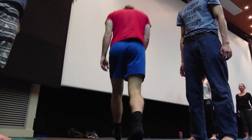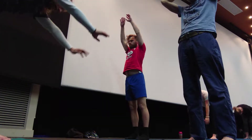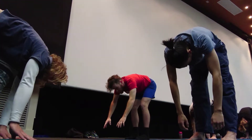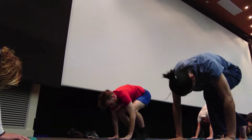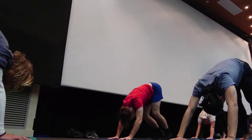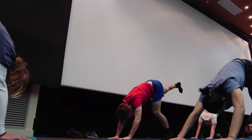Up above our heads, exhale down to a forward fold, come from a forward fold straight into a down dog. And now from here, let's lift our right leg to the sky and hold it up there, just let it drop over our left hand side — three-legged dog.